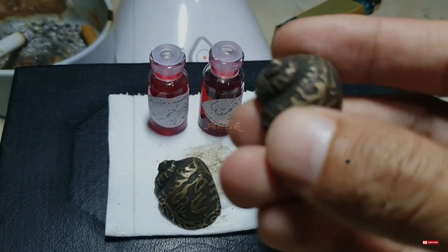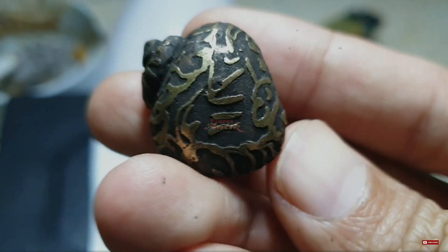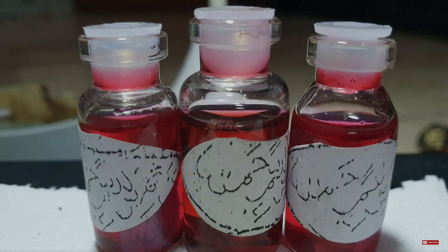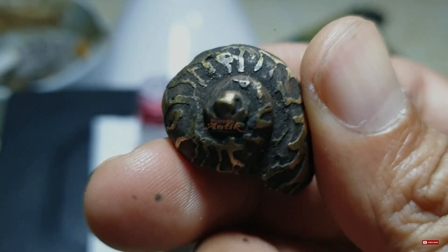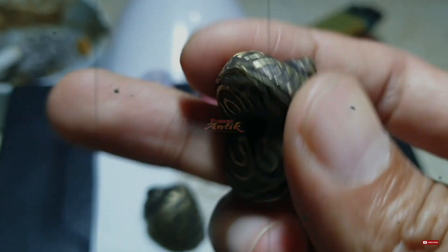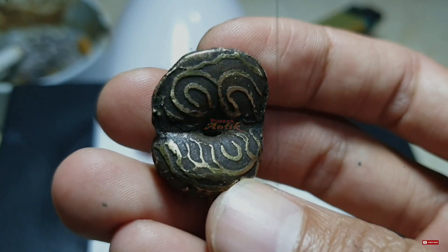Bagaimanakah cara perawatan mengenai mustika Keong Buntet Raja ini? Mengenai perawatannya sangatlah mudah, cukup menyandingkan minyak pusaka dan membuka penutupnya. Jika Anda mau dioleskan itu lebih baik. Minimal satu bulan satu kali saja sudah cukup. Bila ada yang ingin meminangnya, sudah disediakan link di dalam deskripsi.